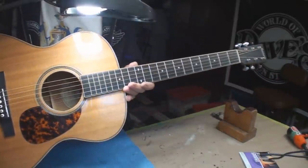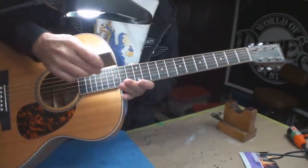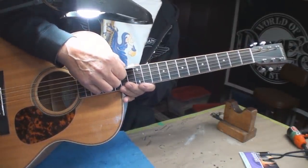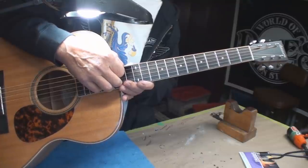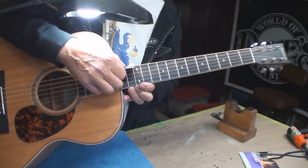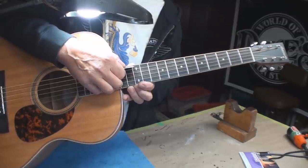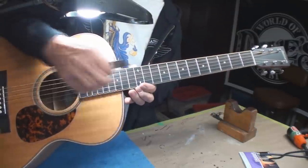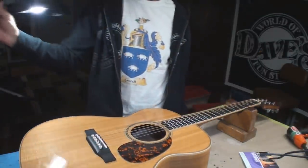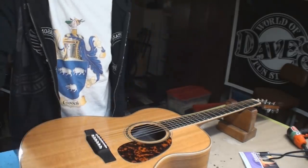Once again checking out the string height now that we've straightened out the neck. It did come down but not much - it came down to 7/64ths. I'm going to take a 32nd of an inch off the bridge saddle once I get the strings off it, and that should make it play very nice.